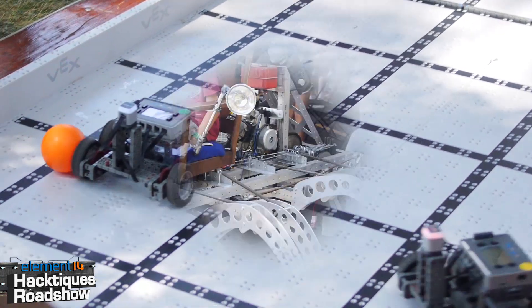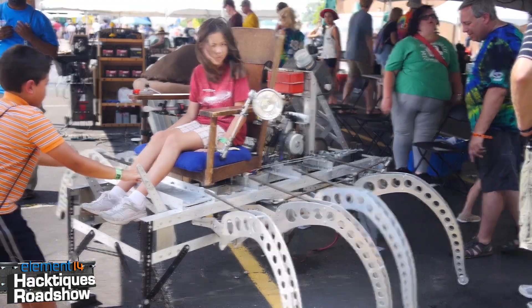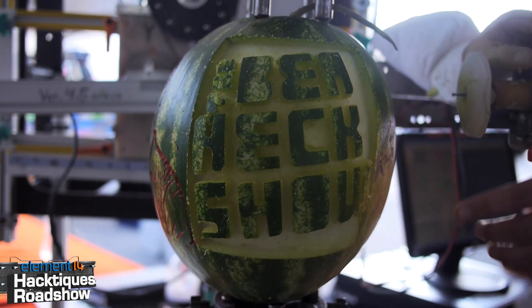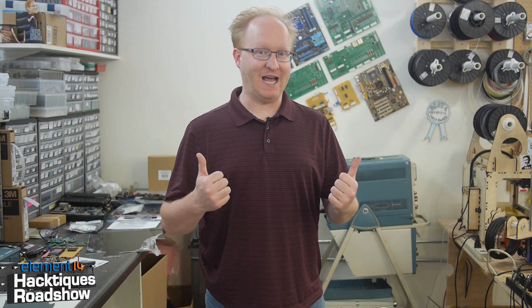Hello and welcome back to the Ben Heck Show. In today's episode we're finishing up our look at the 2015 Detroit Maker Faire. We've got three more Hackteaks Roadshow projects to judge based off cool factor, usefulness, manufacturability, and market potential. We'll also keep tabs on what cool things Felix is finding all around the show. Let's get started.